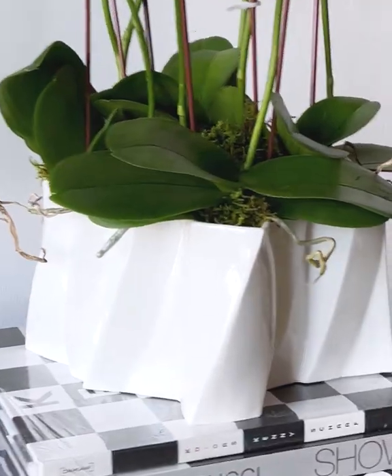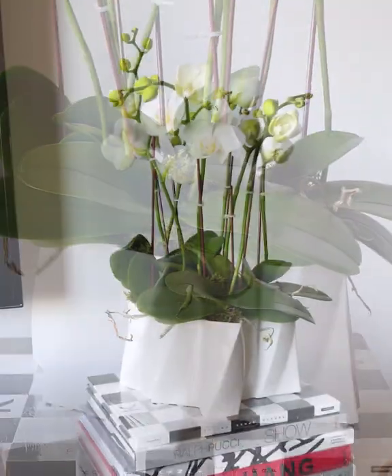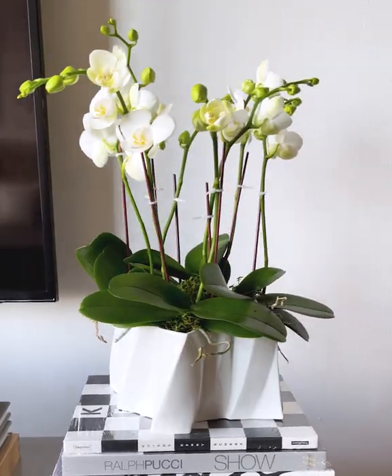If you'd like to check out this vase and more of Gehry's designs for Tiffany, go to my website at RussellBrightwell.com and search Gehry — that's G-E-H-R-Y. I'm glad you all joined me again today, and I look forward to bringing another beautiful design object to you next time. Thanks.